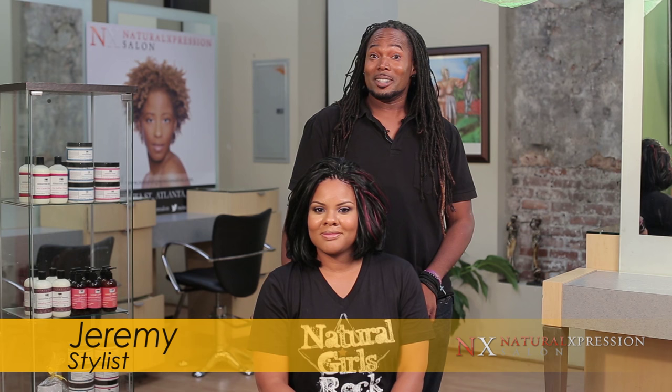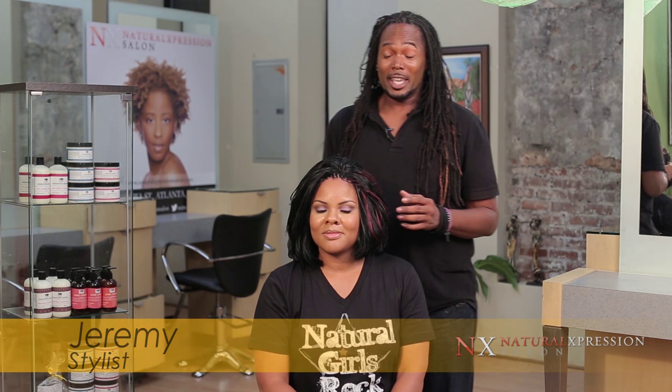Once again, this is Jeremy Gunn, and this is my lovely model Kelly J. I've finished installing a crochet in her hair with a customized corn rolling section.